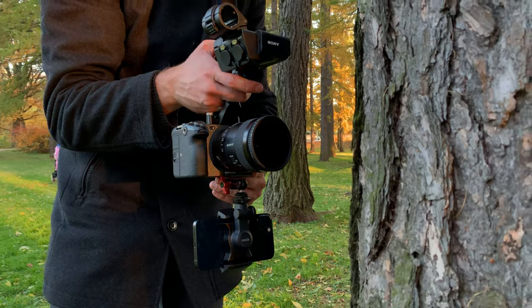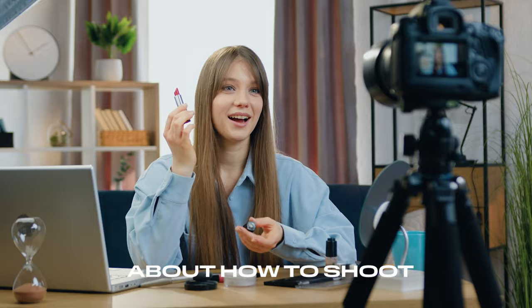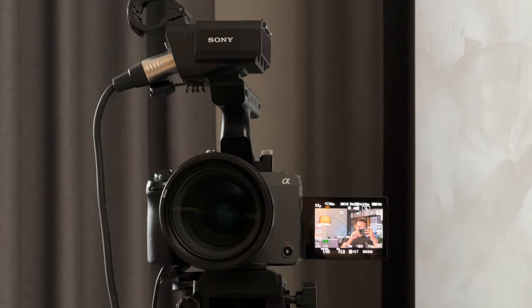Multi-camera editing is a great way to make your videos more engaging and professional. In this video, I will tell you everything you need to know about how to shoot and edit videos shot on multiple cameras.